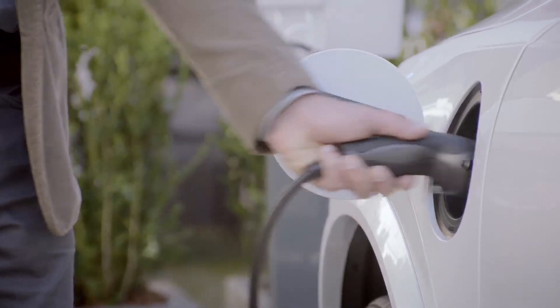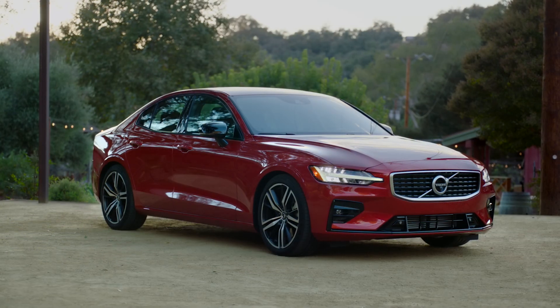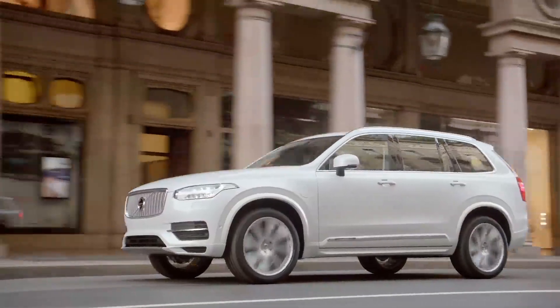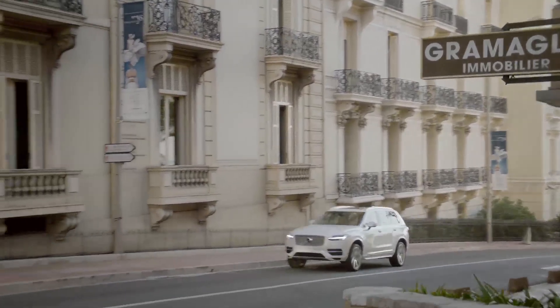The T8 is available in a variety of our different models, which include the S60, the V60, XC60, XC90, and the full-size luxury sedan, the S90.